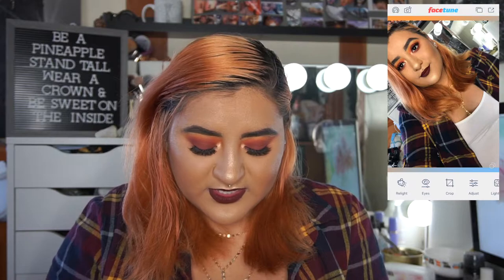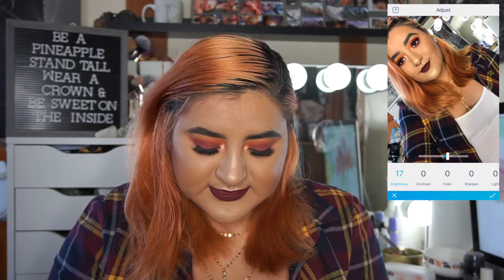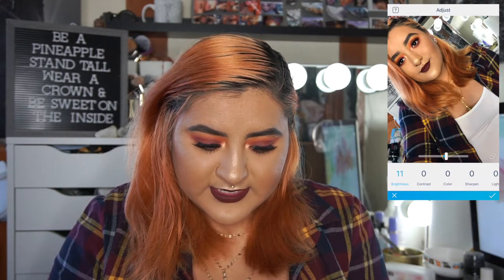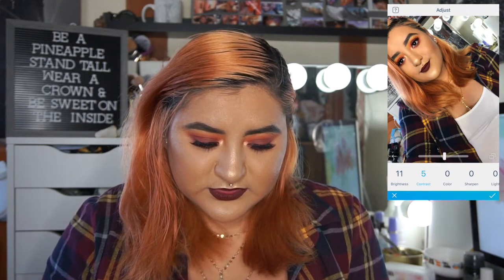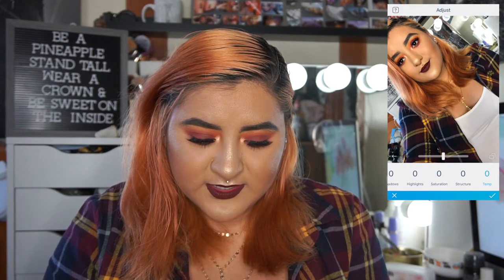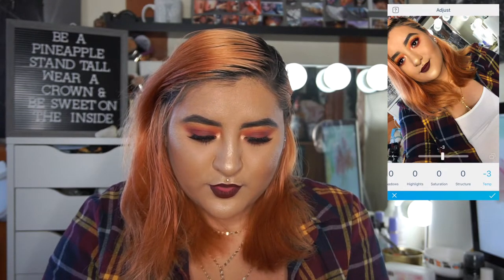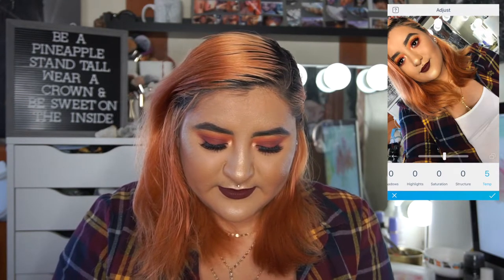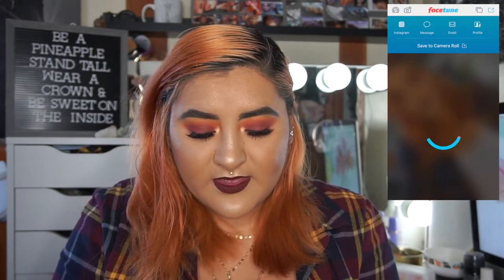Then I go to the adjustment tool and mess with it a little because sometimes it's a little dark — I always raise the contrast a little just to give it extra pop. For temperature, I adjust it if my picture looks a little blue or too warm. Then all I do is save to the camera roll.